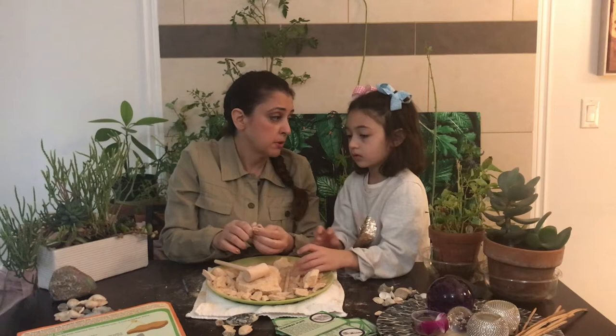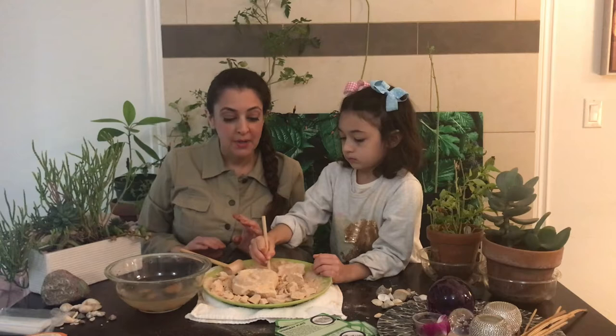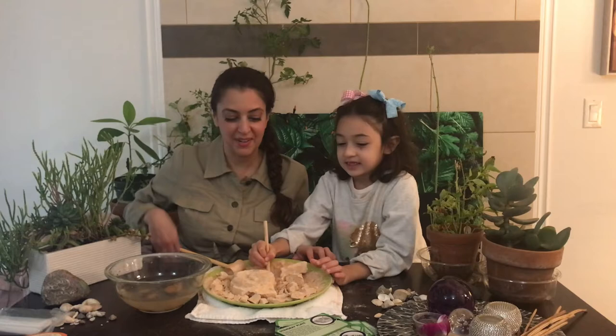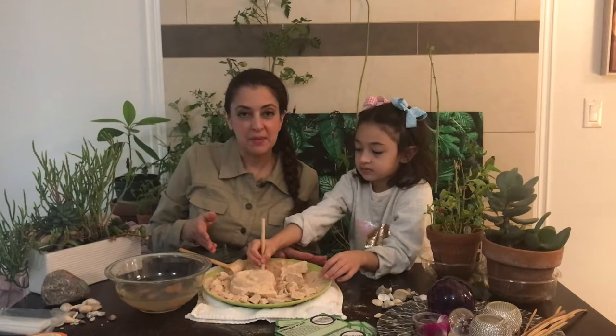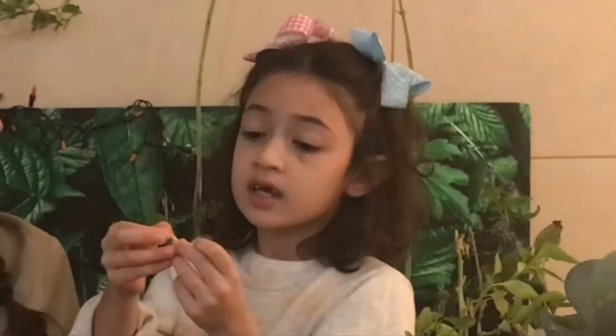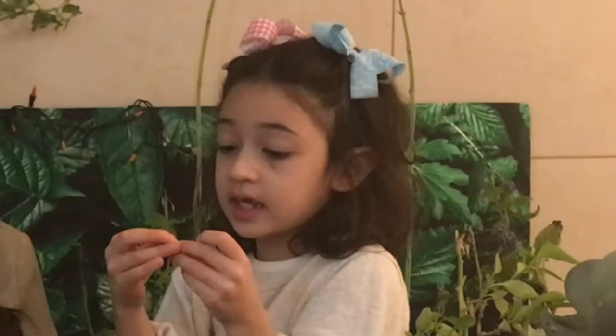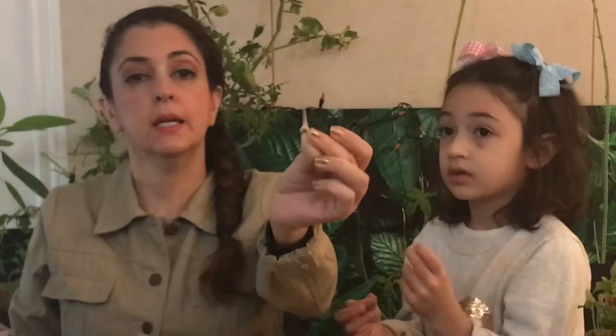I would highly recommend if you have a yard or a patio, that you do this outside so that you don't get the fossil dust everywhere in your house. It's getting everywhere, even though I got a plate. It did say to get a tray, but I thought a plate would be enough — and it's not. So I found this fossil and I accidentally broke it. I wasn't even cleaning it, I was just holding it. It's actually very pointy and very little and very delicate.